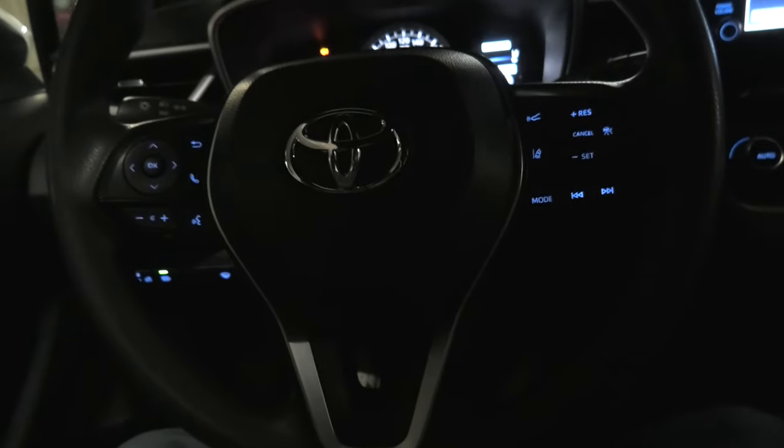The LEDs do look cool. They match the lighting inside the vehicle. First of all, they match the switches as you can see, and the rest of the lighting inside the cabin.